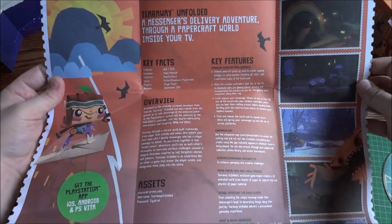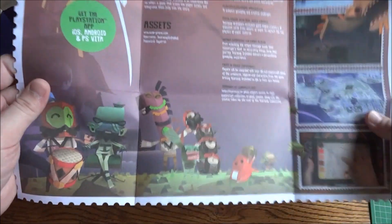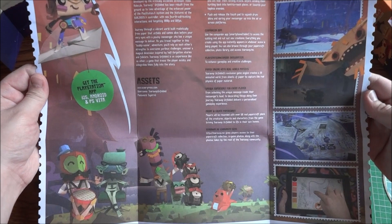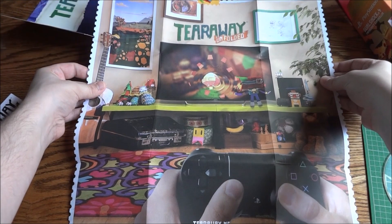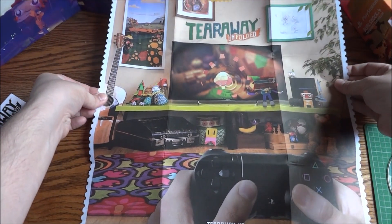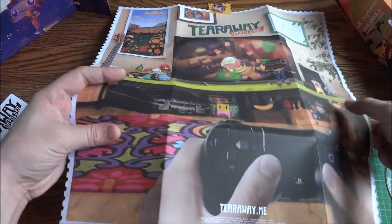Let's take a look at this real quick — that's about the best I can do. Get the PlayStation app — iOS, Android, and PS Vita. And then the back is like a big poster. The backdrop just fell. And then obviously the outside of this looks like it's one big stamp, kind of like the stamp that held it together.